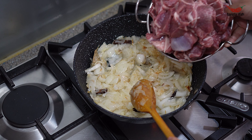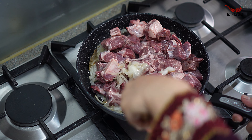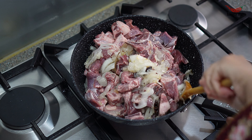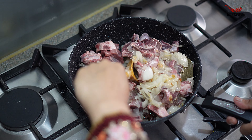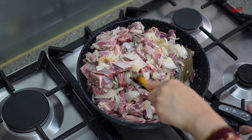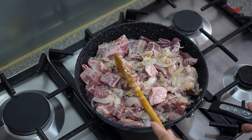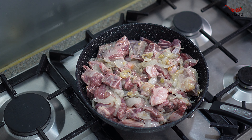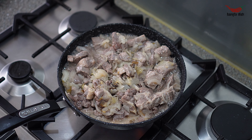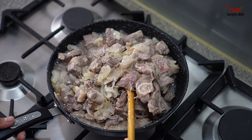Once the onions have softened, you can add your meat. Stir the meat through the onions to evenly distribute the onions throughout the meat. Spread the meat across the bottom of the pan, then cover and allow it to cook.